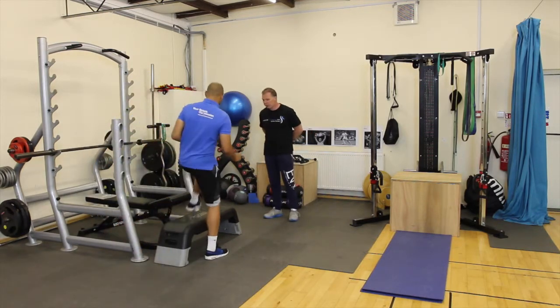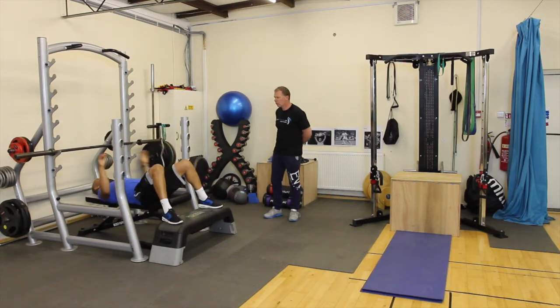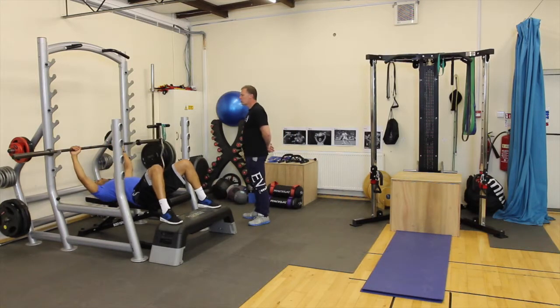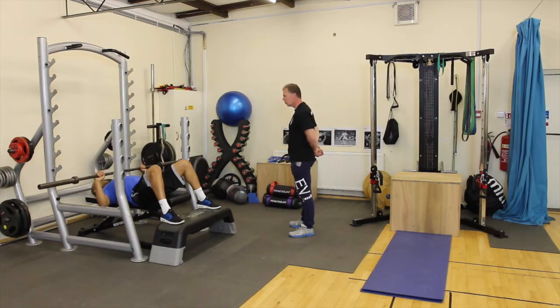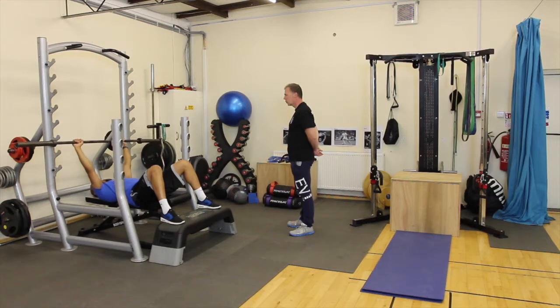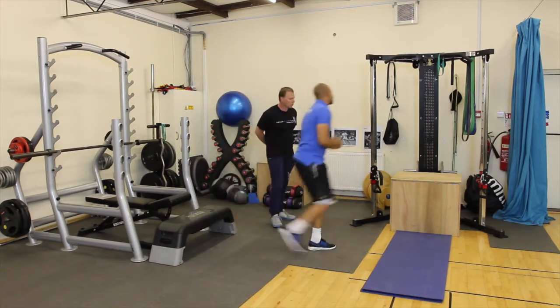So the first exercise — pop yourself down onto the bench, centralise the bar, take a close hand grip on the bar. We'll lift that bar up and over the middle of your chest. From here, you'll lower the bar down to just about an inch above the chest, and then drive that bar straight back up into the air. Breathing in on the way down, exhaling on the way up, and we'll look at about three or four reps in your warm-up set. You'll rack the bar safely and then it's about a quick transition into the second exercise.